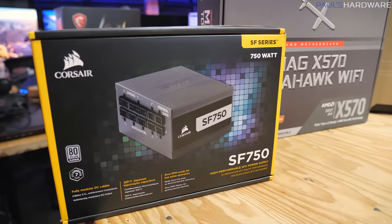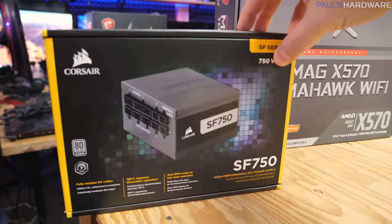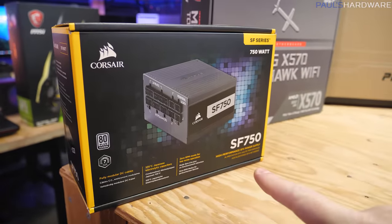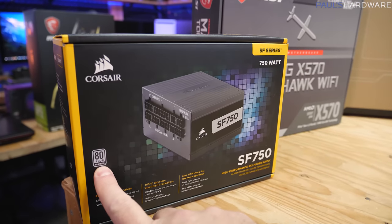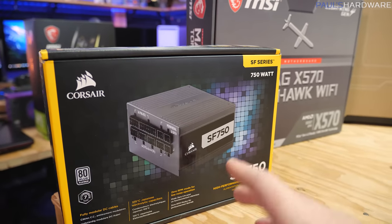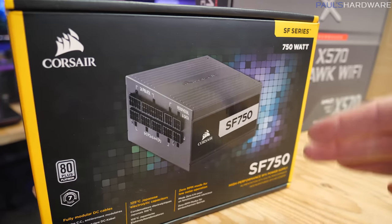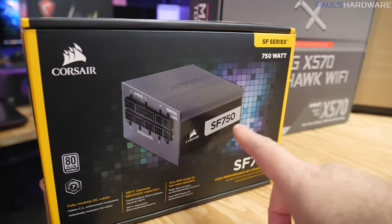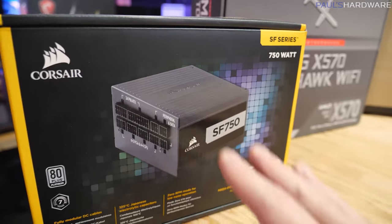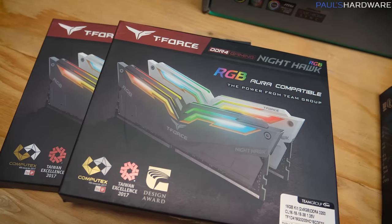There is a power supply shortage right now and they're all fairly overpriced and somewhat difficult to find, which is why I am going with this SFX power supply — it's very small for this case, but it's literally the only one I had around that matched up with the rest of the build specs. This is 80 Plus Platinum. If you're shopping for a power supply, I'd recommend a full-size ATX one; about 750 watts is a good wattage for a medium to higher-end build. Go for 80 Plus Gold or Platinum if you can afford it, and make sure it's fully modular with all black cables.